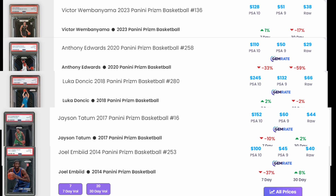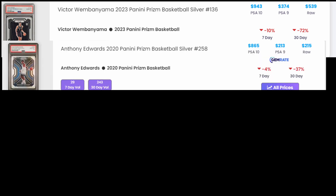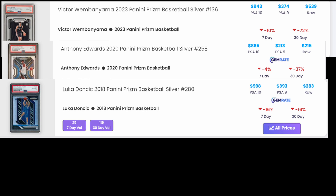Now let's look at the same players but the silver rookies, also Prism. Prism is just a good baseline for a lot of things. For Victor Wembanyama silver, raw goes for $539, PSA 9 is $374, and PSA 10 is $935 - so he'd lose money at PSA 9 and would rather sell raw. That's why some people are actually cracking out PSA 9s nowadays and selling them raw. The Anthony Edwards silver is $215 raw, PSA 10 is $865, and PSA 9 is $213 - again raw and PSA 9 are about the same value. Luka Doncic silver is $283 raw, PSA 9 is $393, and PSA 10 is $998 - again Luka looks like a better bet for grading.